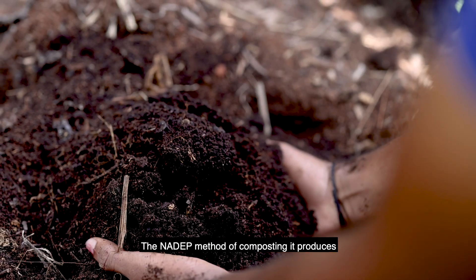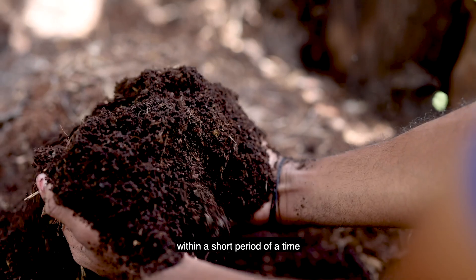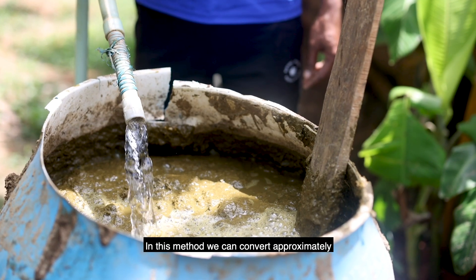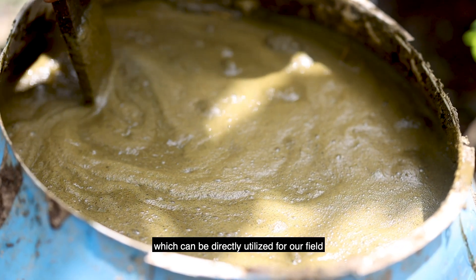The Nadap method of composting produces successfully a large quantity of good compost with less human effort within a short period of time. With this method, we can convert approximately one kg of cowdung into 40 kg of rich compost, which can be directly utilized in our field.